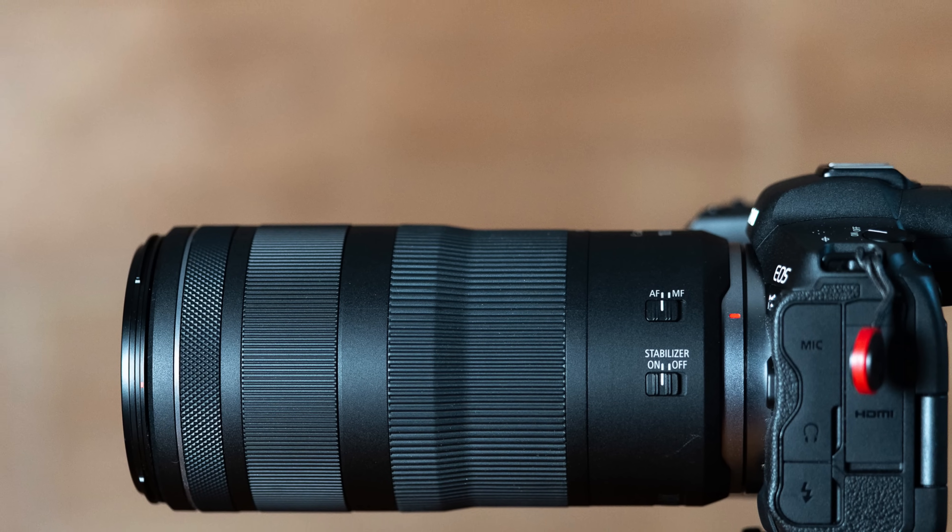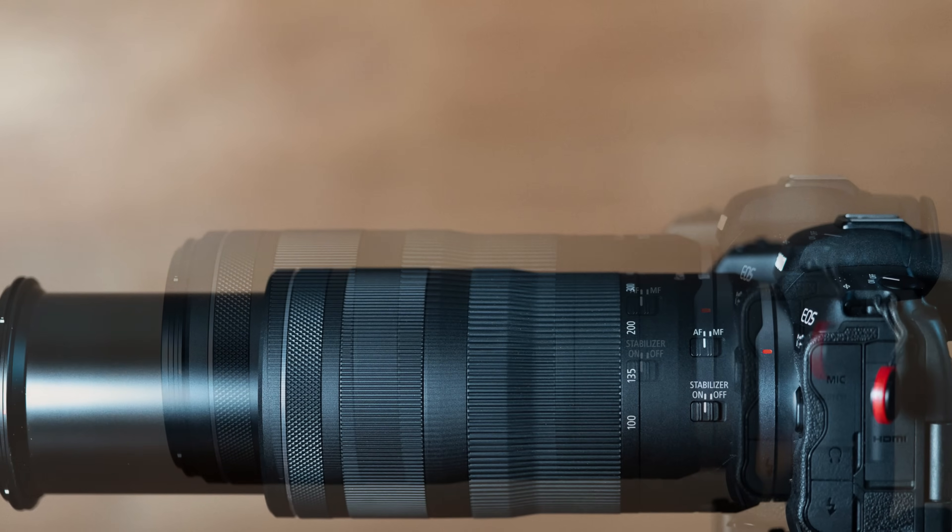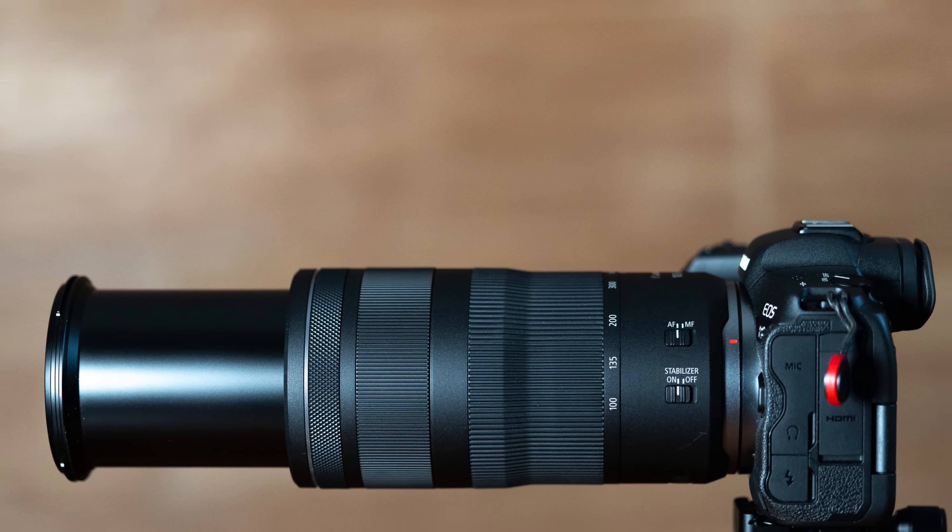There doesn't seem to be room in the design for something like a tripod collar, but it's light enough that you probably won't need it. What is here, while it's Canon's consumer-grade design, feels nicely made, and I like the finish on it. It worked just fine out in the field.